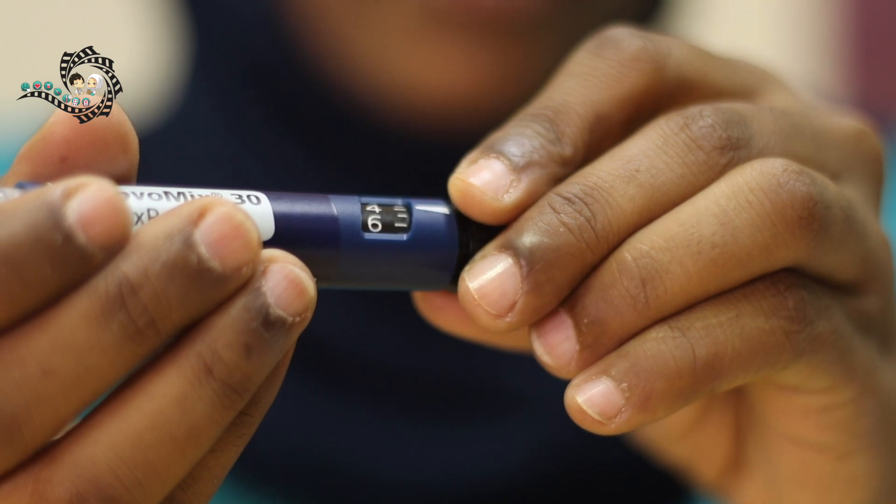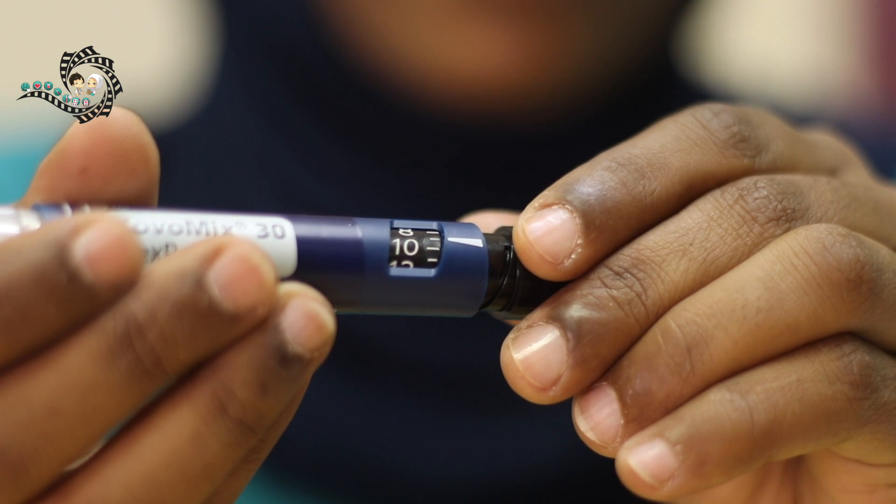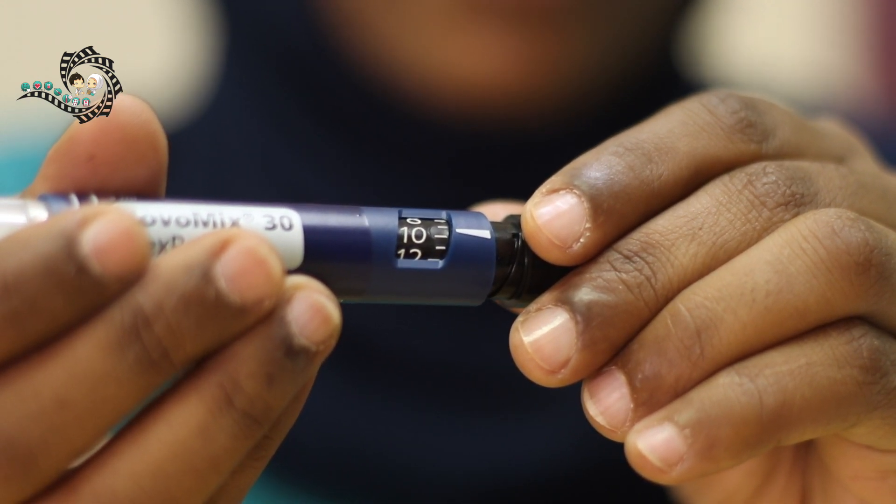Step 4: Select the dose. To select the dose, turn the dose adjustment knob to dial the appropriate dose that you want. In this example, we will be injecting 10 units of insulin.